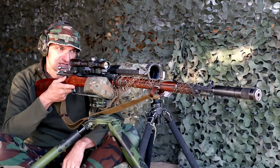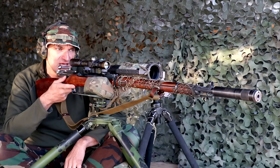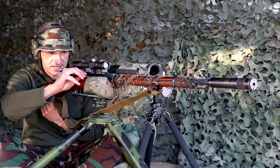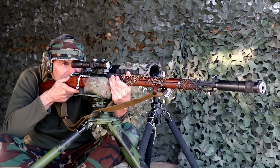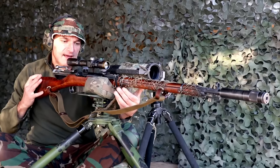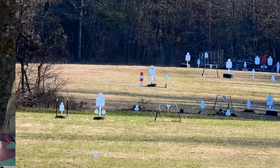550 yards. I think I'm going to execute the holdover, so we don't jump to the scope that much. I'm just going to hold on the top of the head. I think we are close to the neck on the holdover. That scope is really good. Beautiful hit, beautiful execution. I couldn't be more happy. This rifle should be called the pulverizer.